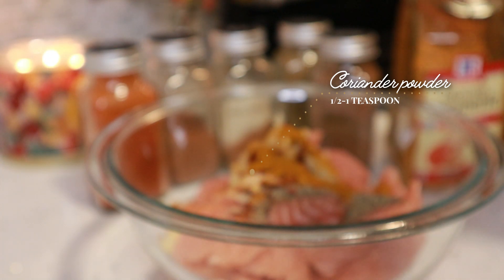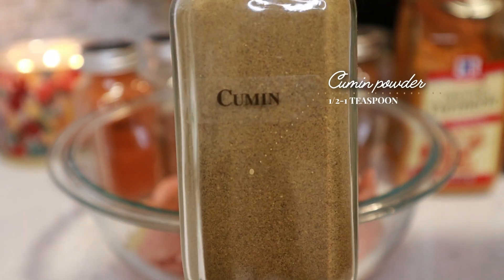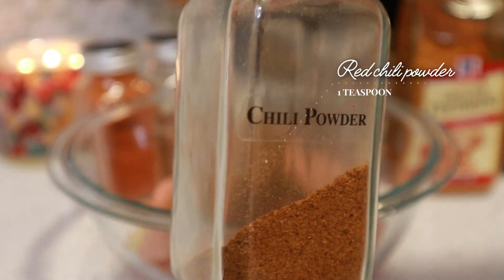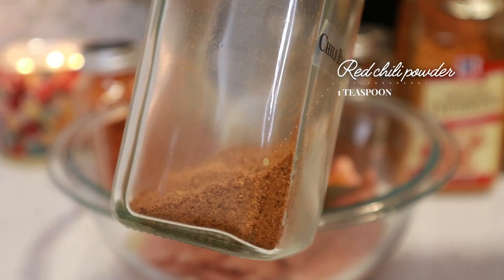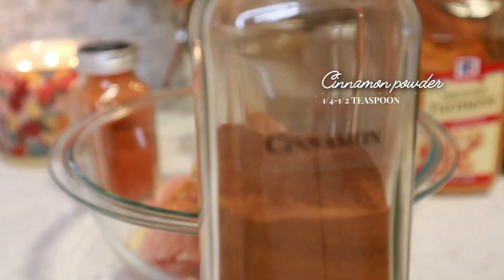Then I have some ground coriander powder and I'm going to use between half to one teaspoon. Then I have some ground cumin powder. Then I have some chili powder, and because I want these salmon tikkas to be a little more on the spicier side, I'm going to add about a teaspoon of it.